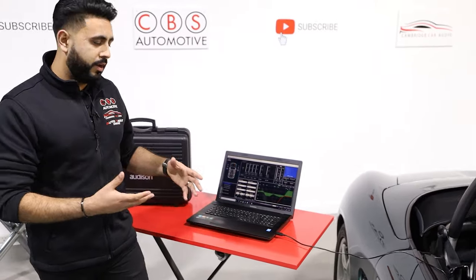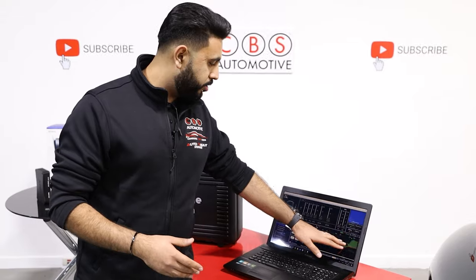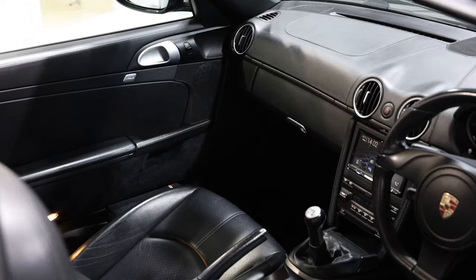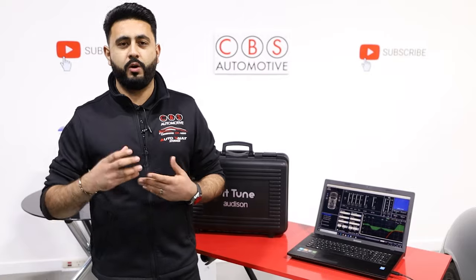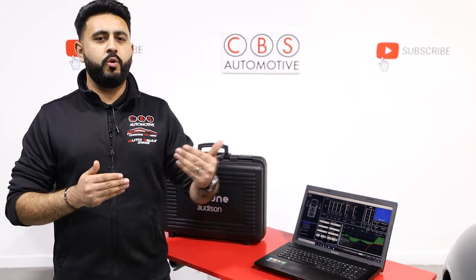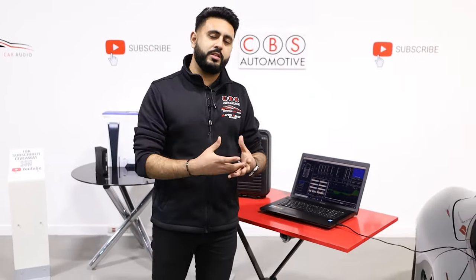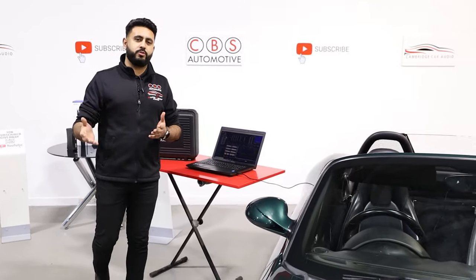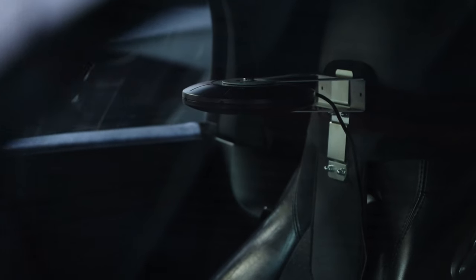The BitTune configuration also provides a full graphic EQ. It measures every element of the dashboard and every element of the interior — because one side has a steering wheel and one side doesn't, which makes a difference acoustically to where sound waves are traveling. They hit an obstacle on one side but not the other, or hit at a delayed or increased speed. Nobody's ears, as good as they can be, can pick that up — which is why we use products like this electronically to get us to 95% of the way there.